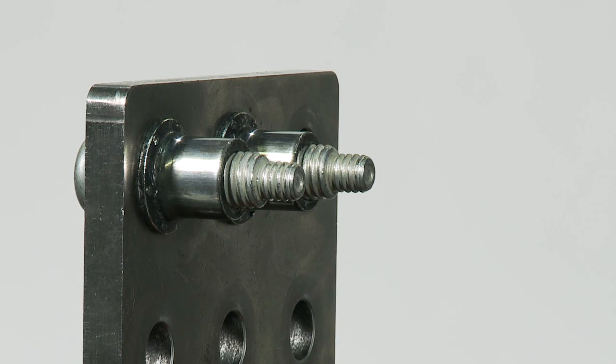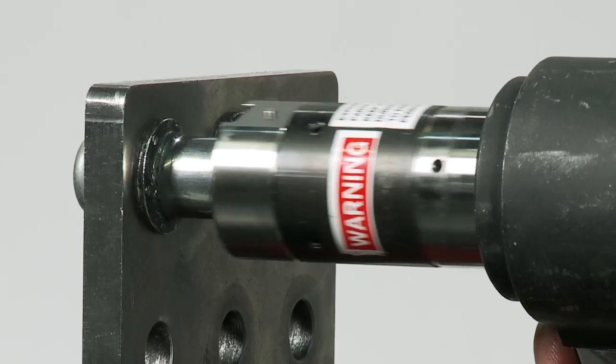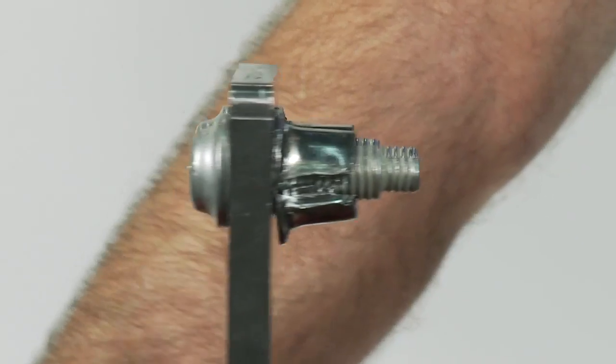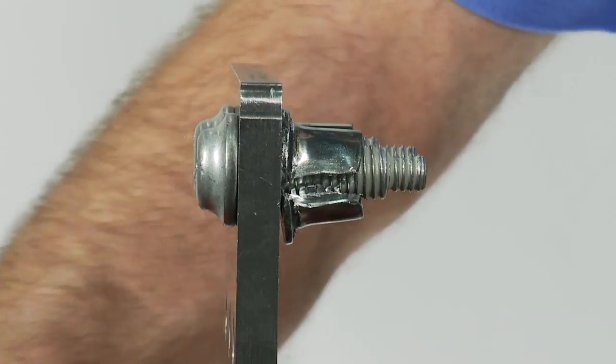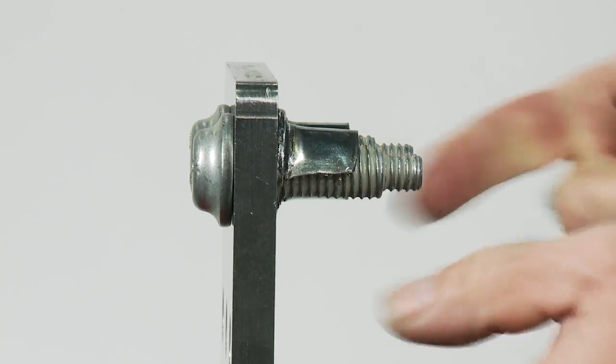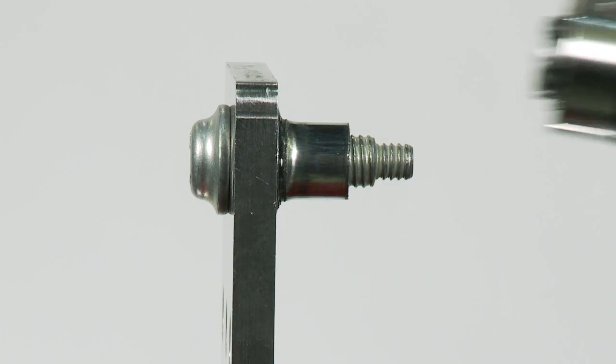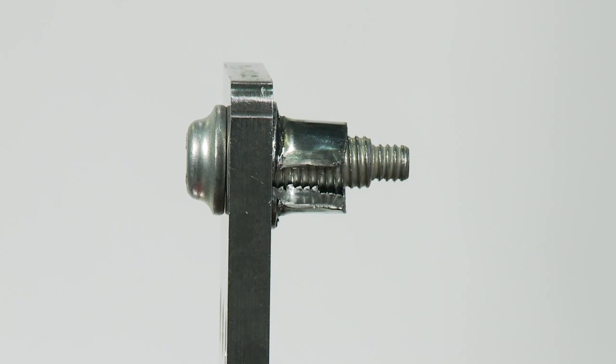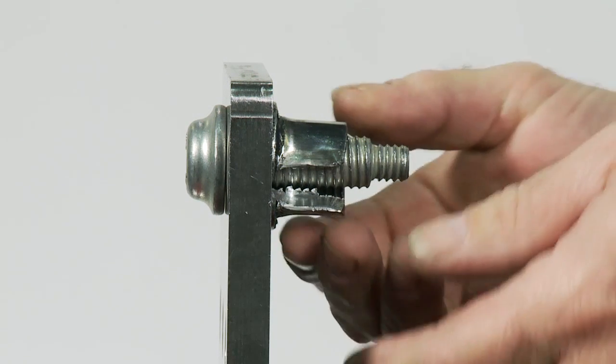There's a bonus effect of that — we have the ability for the installation tool to also be a removal tool. When you have the Bobtail pull grooves left intact, you can put another installation tool on there, and instead of a swage anvil, it actually has two cutter teeth that slide down the anvil and break the collar off. So we have a convenient way to remove the collar.